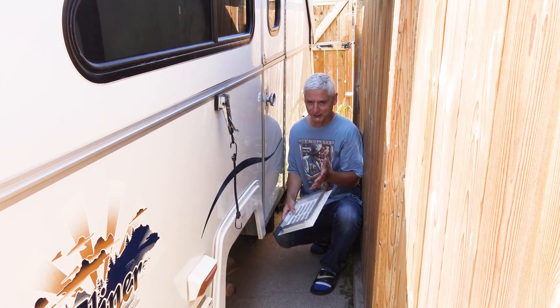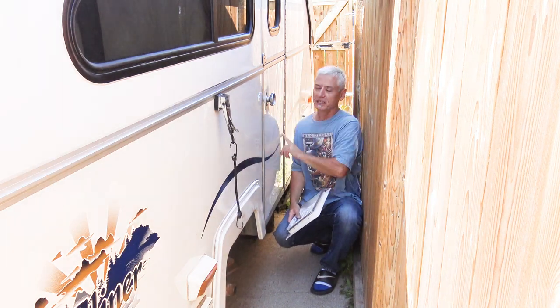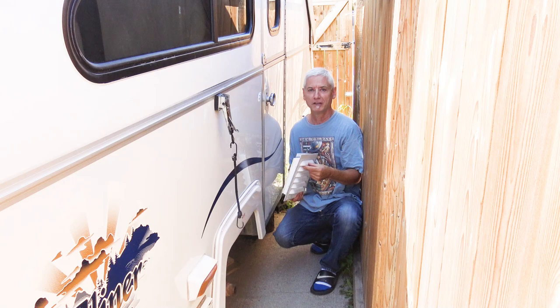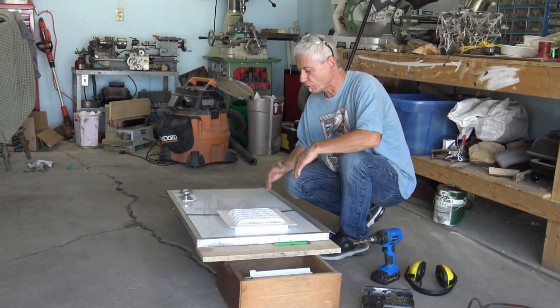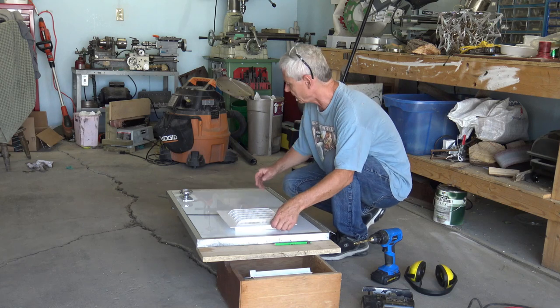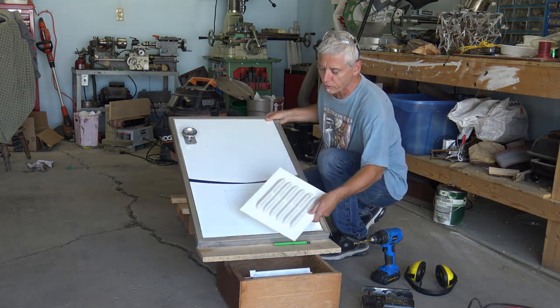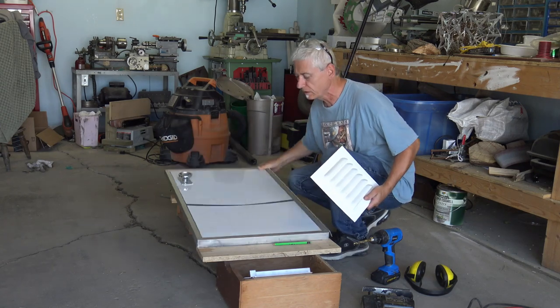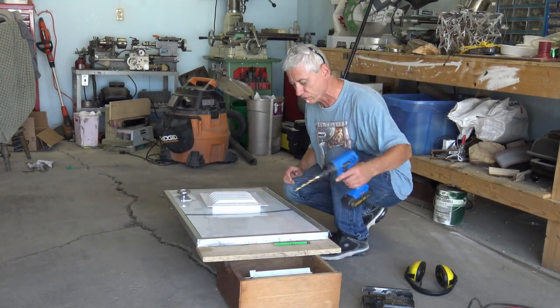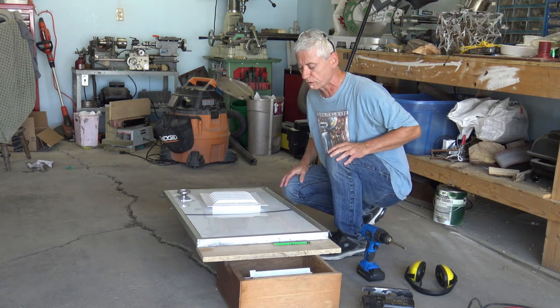Since I'm in cramped conditions, I'm going to take the door off and do it in the garage. I've got the door off the trailer, elevated off the garage floor, and traced around the vent where the hole has to be. The next step is to drill some starter holes with a three-eighths inch drill and then use the scroll saw.